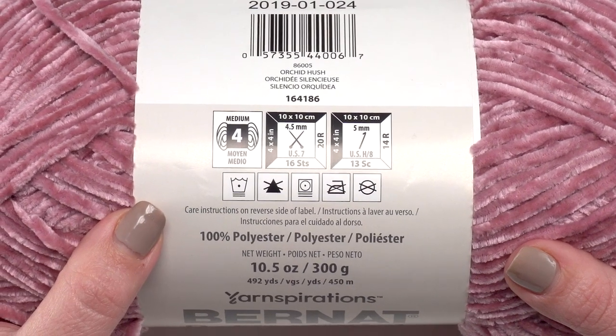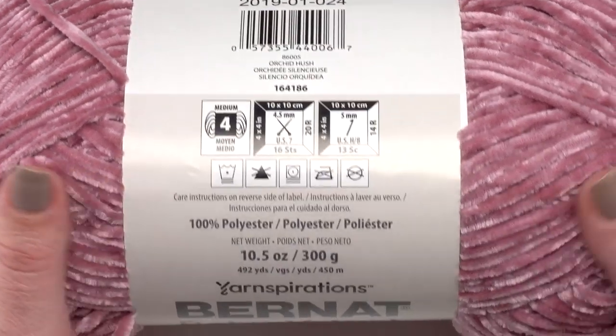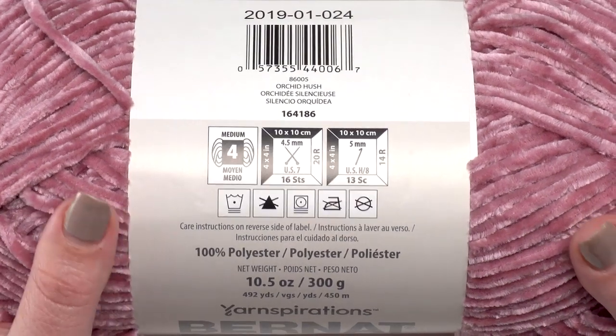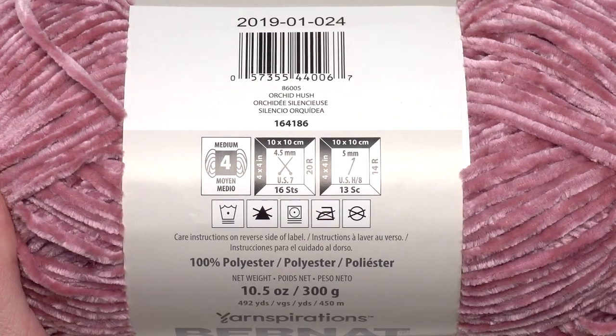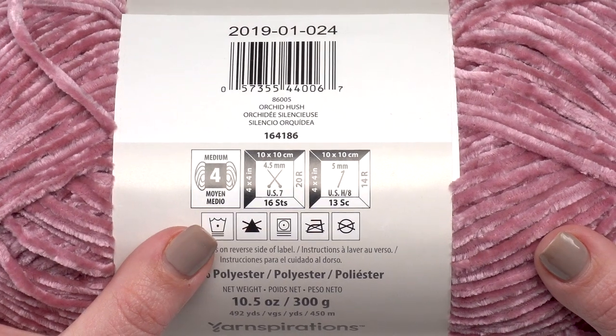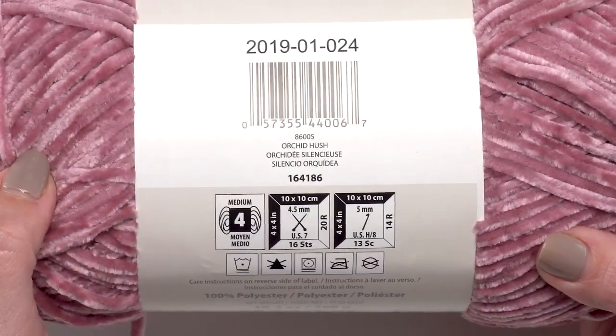I'm going to disagree with the label a little bit here. With velvet-type yarns, you're going to have better results if you hand wash it. Machine washing can be really rough on certain yarns, and this yarn will do better with hand washing. I know that's not what the label says, but it's my personal tip for using velvet yarn.